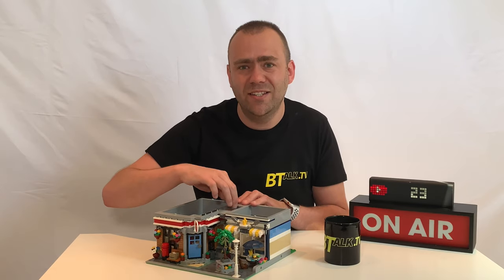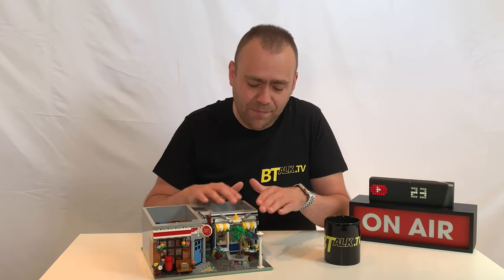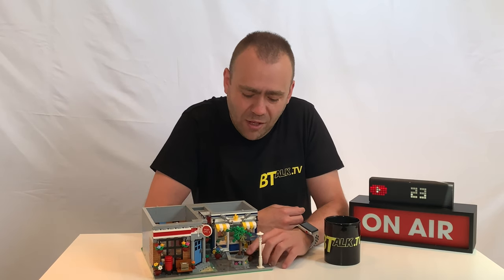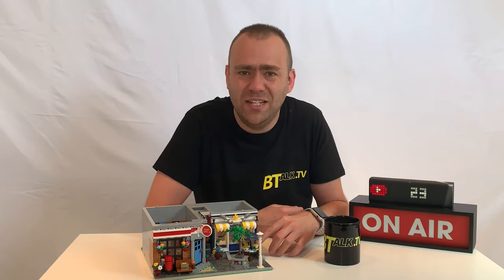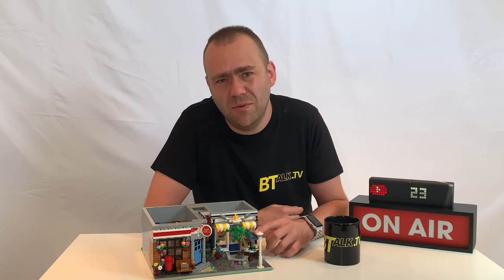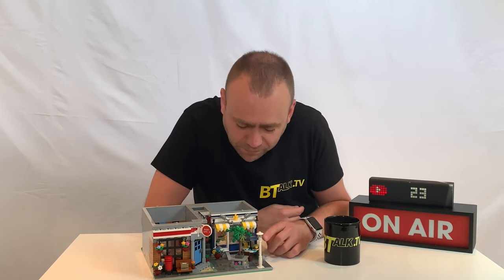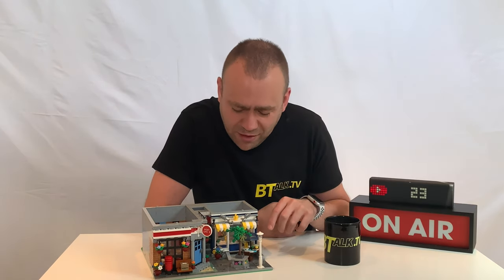There are stairs here which take you to the second level. Moving over to the fish and chip shop side, you've got the mandatory lamppost included in all modulars and some nice detail of a tree at an angle. There's a seating area where people can sit and eat. The umbrella is actually a different colour to the original - I swapped it for an easier-to-get, cheaper part. You've got a lovely detailed front with chips in the middle and two fish either side, which I think worked really well.